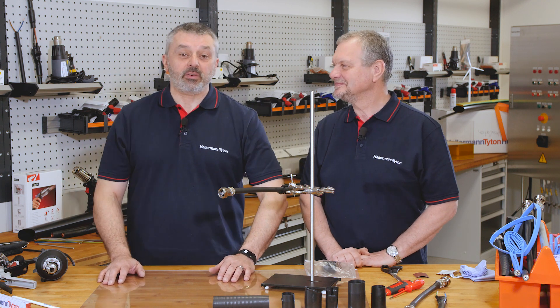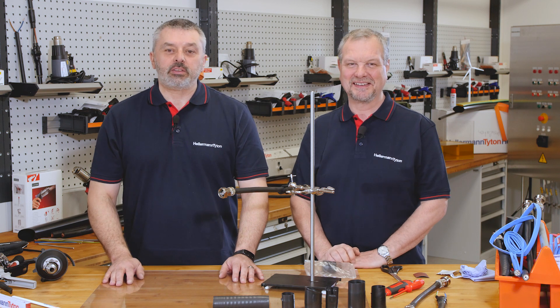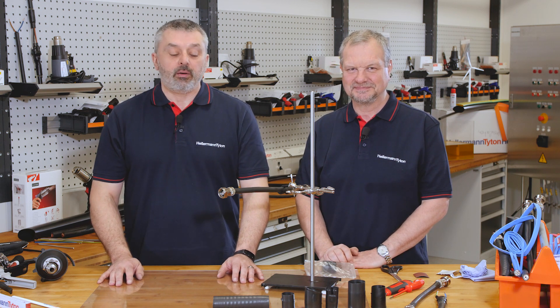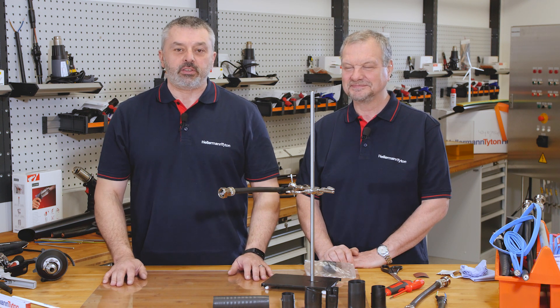Welcome to the Hellermann Toten Academy, the workshop for the professional. I'm Barry and I'm Mark, and today's question we've been posed is about our high temperature L material. We're going to give you a demonstration today and talk to you about its features and benefits.